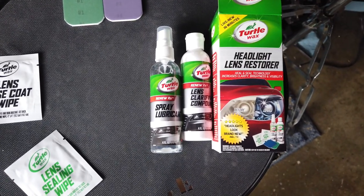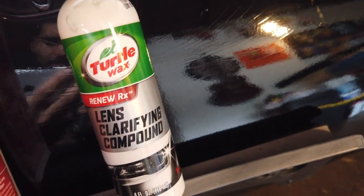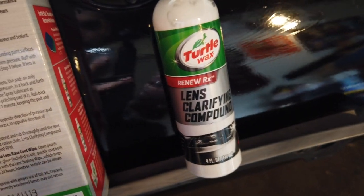So here's what the headlights look like right now — before I get into it I went ahead and taped everything up just to protect the paint. The first step was to clean the headlights, which I've already taken care of. The second step is to apply the lens clarifying compound, which I'm about to do right now.